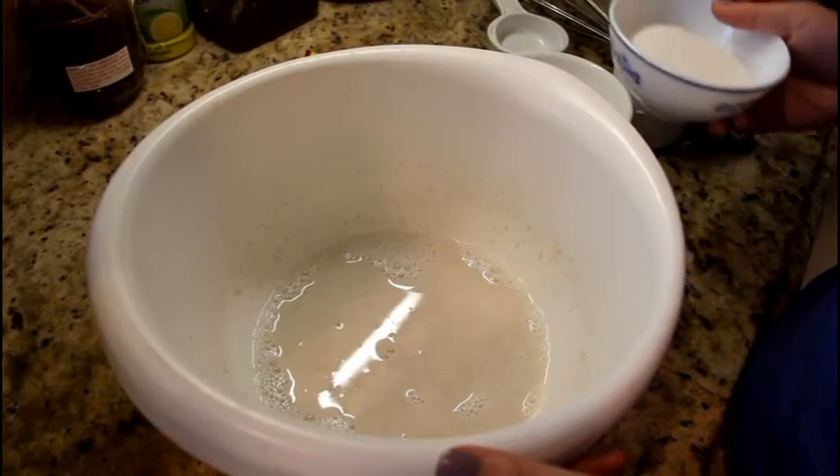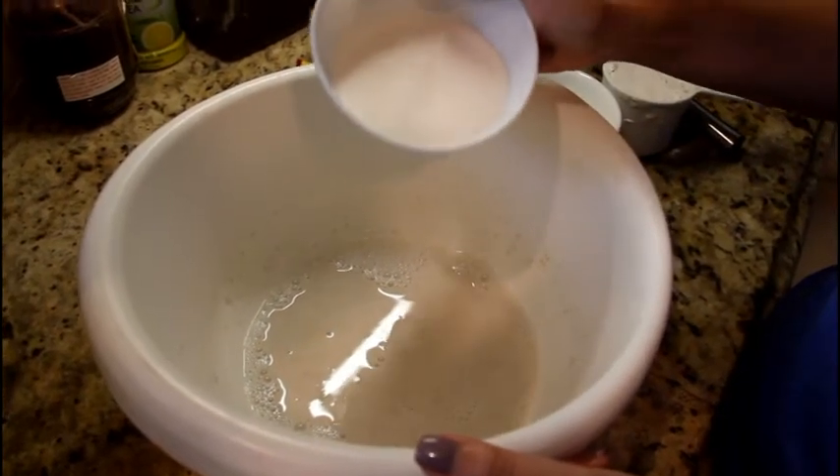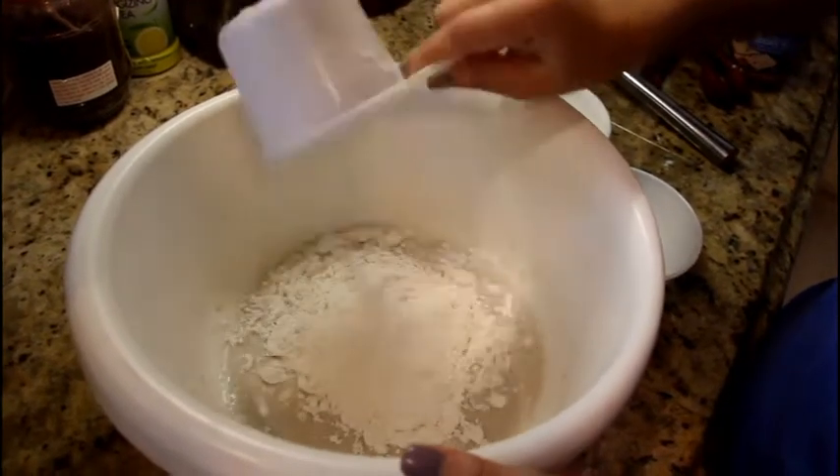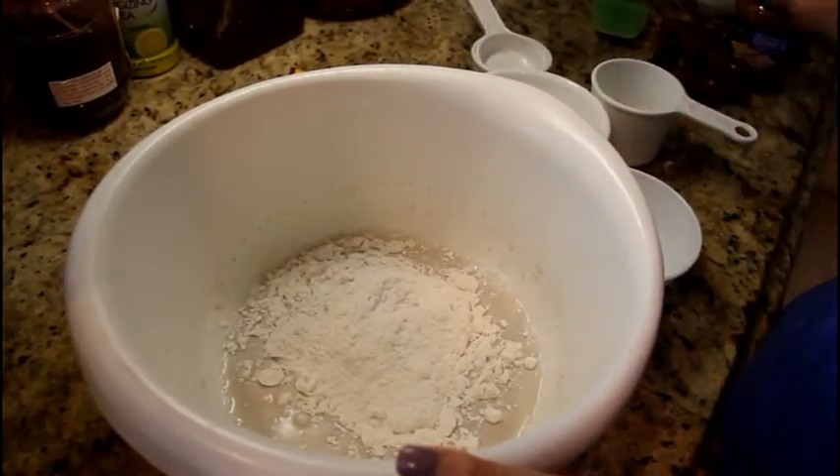So after your yeast has dissolved, you're going to put in half a cup of sugar, a cup of flour, and mix it all up until it's a very thick paste.